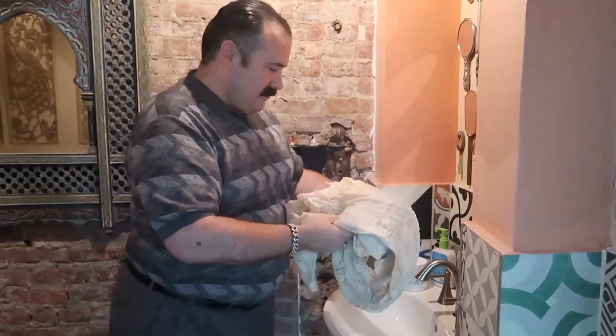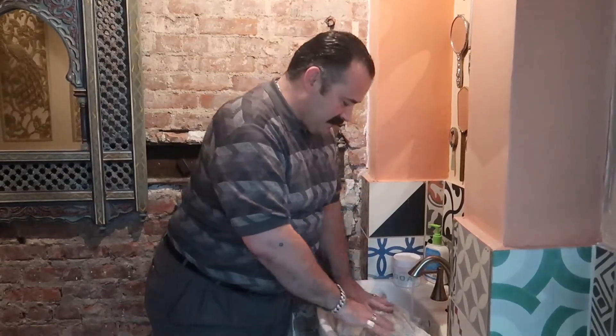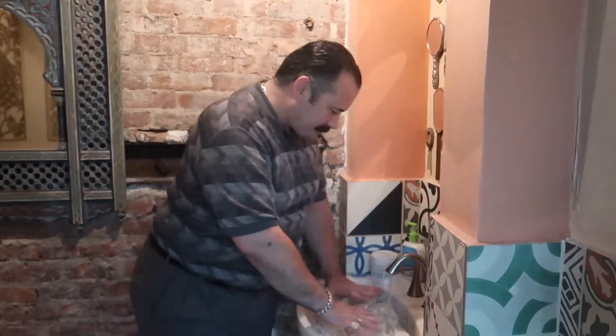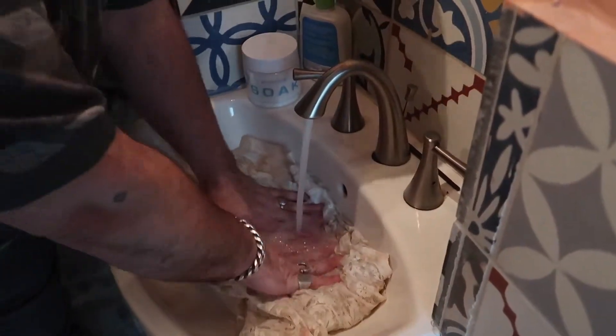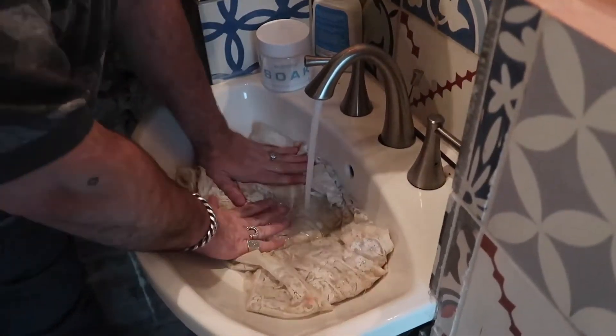Because we're going to be letting this soak for a few days, the first thing before any detergents are involved is just cold to medium temperature water. Just going to let her soak.